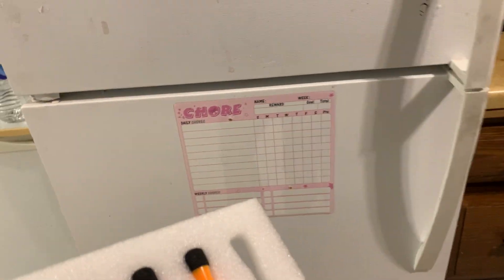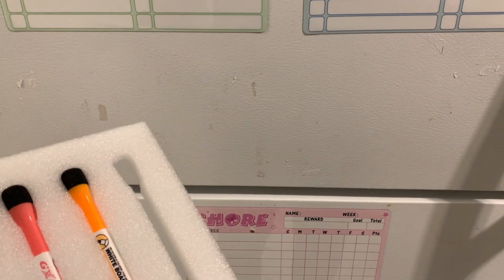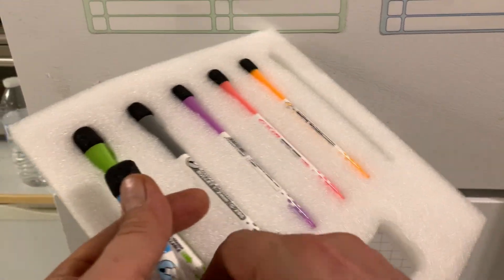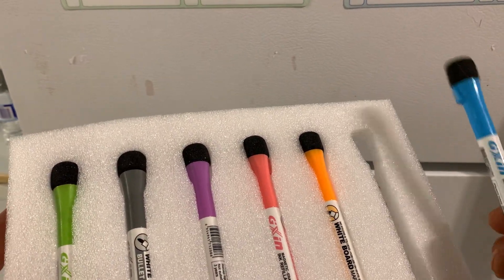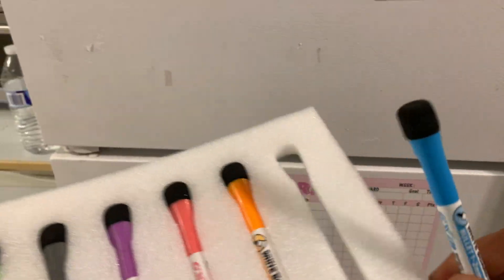Hey there, today we're taking a look at the magnetic dry erase chore charts. These are magnetic, they stick right to the refrigerator. They're made by Max Gear. I just received them as a free gift, so I'm going to show you what they look like and a few things about the product. You get six markers: a blue one, an orange one, a pink one, a purple, a gray, and a green.